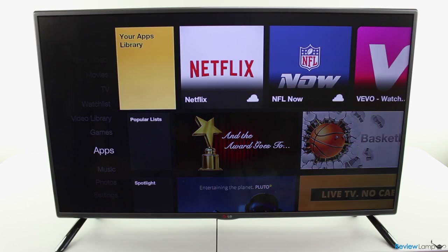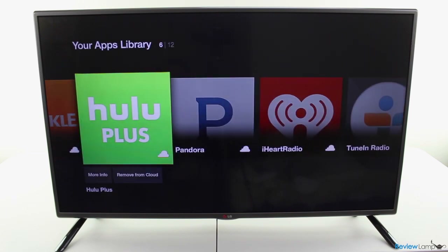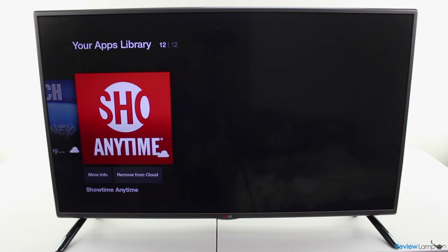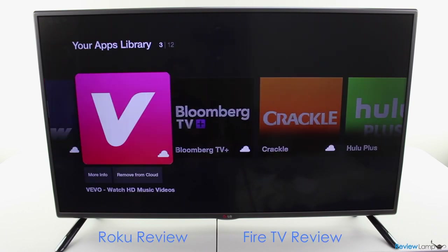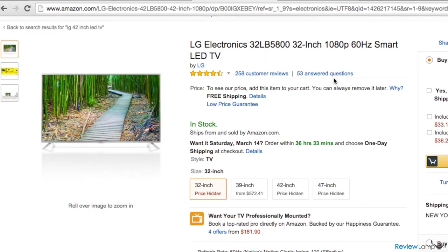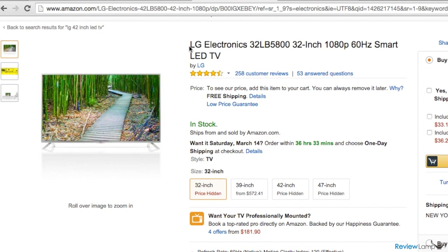Now this isn't a smart TV. However, you can always use a streaming stick to give the TV more smart options. Streaming devices like the Amazon Fire TV Stick and Roku Streaming Stick will pipe web video content straight to this TV. Feel free to check out our review of both those devices by clicking on the screen. However, if you absolutely want a smart TV, the LB5800 series from LG is an extremely affordable lineup of smart LED TVs. I've put links to that TV in the description below.